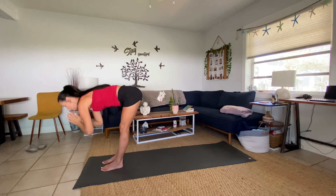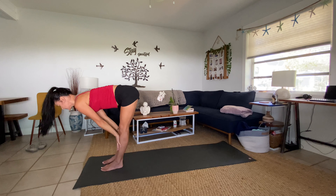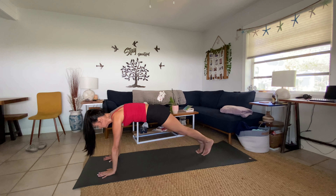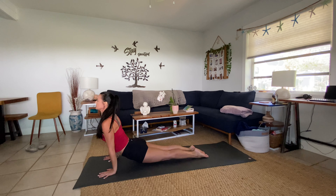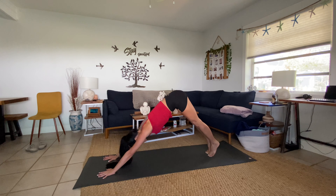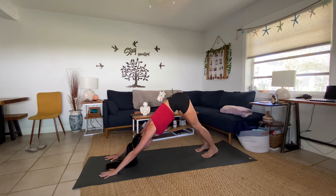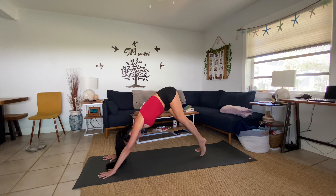Exhale, bending into the lunge. Last time — inhale everything reaches up, exhale plant your palms and take your vinyasa, lowering down — Chaturanga. Inhale, Upward Facing Dog. Exhale, Downward Facing Dog. Breathe — connect to your breath, three full breaths. Big breath in, big breath out.